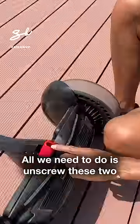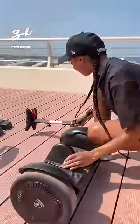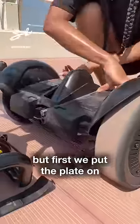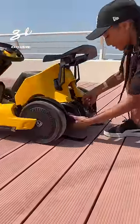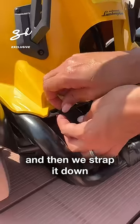All we need to do is unscrew these two screws out. Now we connect it to the go-kart, but first we put the plate on, lift it up, slide it in, tighten up, and then we strap it down.